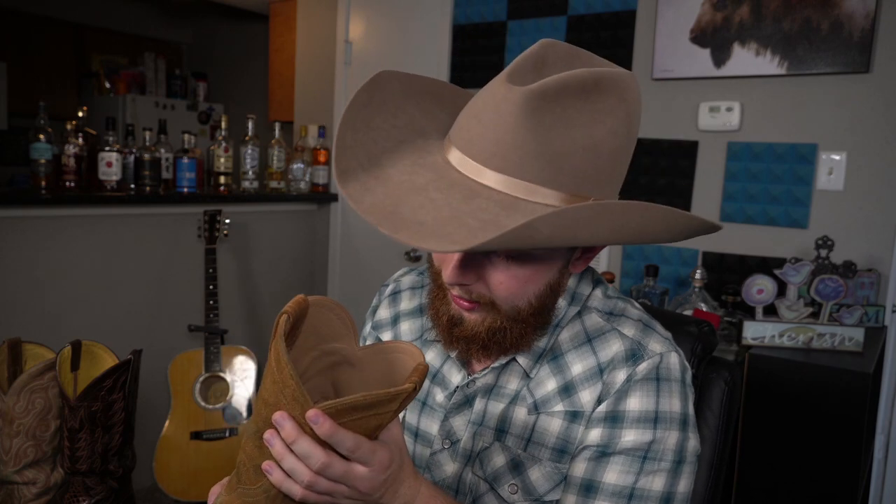Another thing to look for is the lining inside the cowboy boot, and that actually does make a difference. With this one, the seams have been covered over so they're not gonna be rubbing on you. With this other one, you can see the seams are still there — they've been flattened a little bit but they're still inside the boot. A leather lining is gonna be really soft and comfortable to wear, and it's not gonna trap heat as much as a cloth lining would, so it's better in the summer.